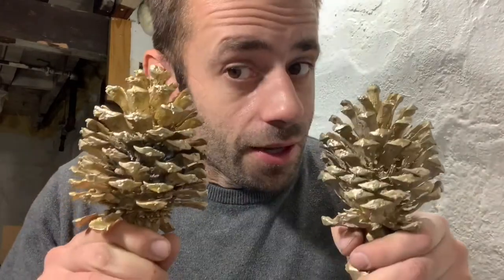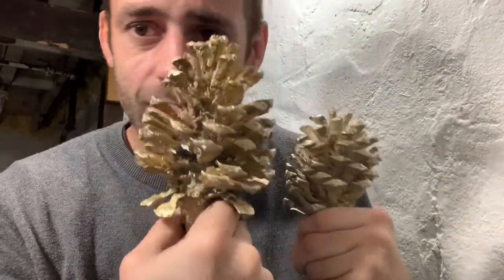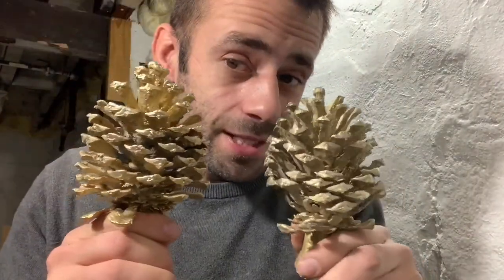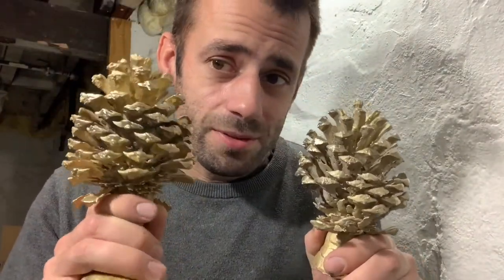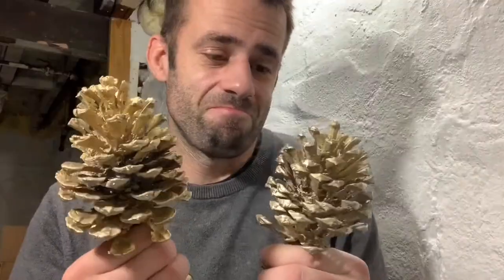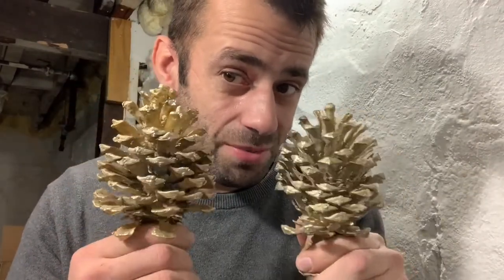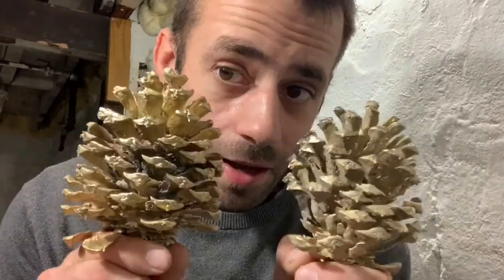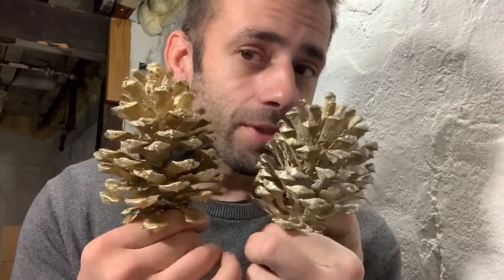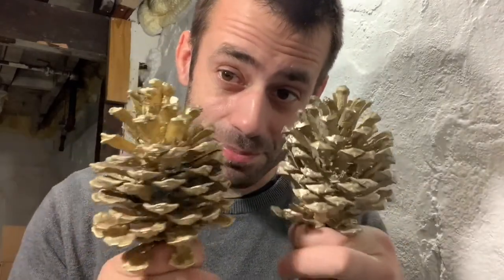How cool is that — we have bronze pine cones! Now they're not perfect. They have a good side and a bad side. This one just looks like a squirrel got to it on the backside. I don't really know that it helped to vent this one. This one wasn't vented at all, this one was vented — I don't know if there's really much of a difference. Inconclusive. I do know that to get a perfect pine cone must take a few other techniques that I am not aware of, but I still think this is pretty cool.